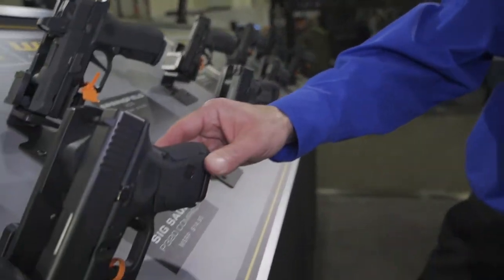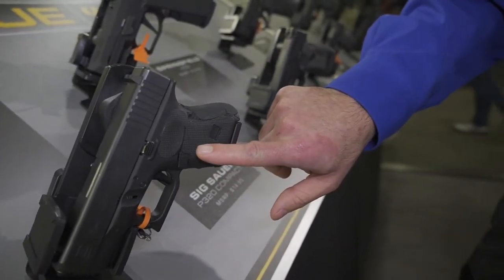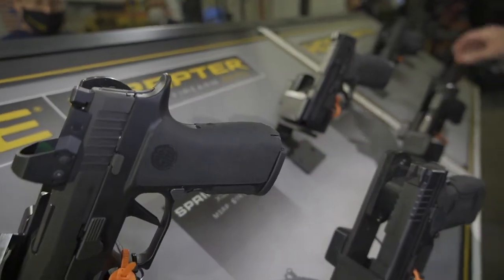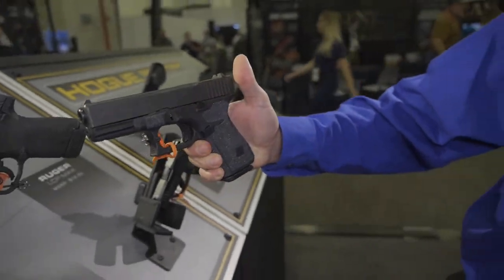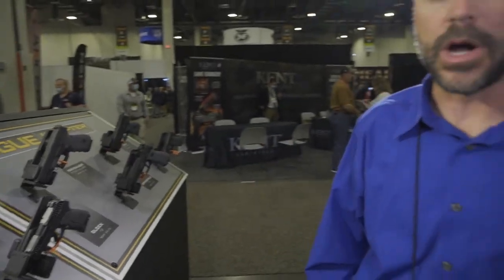New products for 2022 — these are all our Raptor Grip sleeves. These are made for polymer pistols. We've got them in three different textures: this is our block texture, this is our grain texture, and over here is the grip texture. They're basically stick-on grips for polymer frame guns, available for lots of different models. We're developing new ones constantly, so check back on our website and look for what's available.